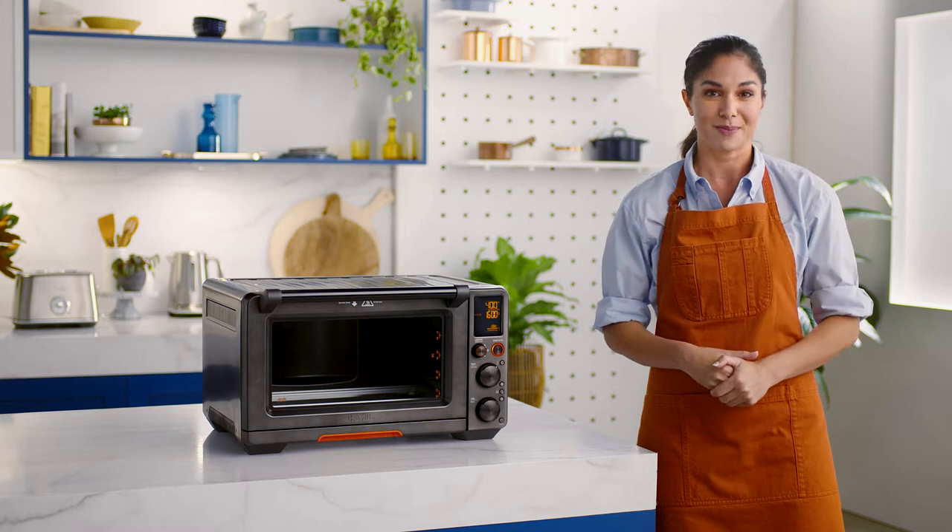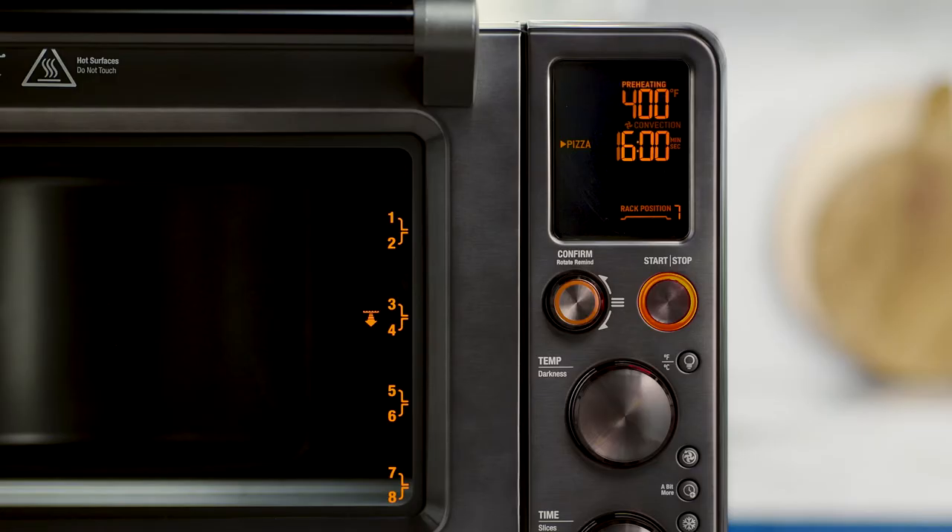If you notice any vapor release, it's perfectly normal. Now for the official countdown — no need to get out your stopwatch because the Jewel Oven will count down 16 minutes for you on the LCD.